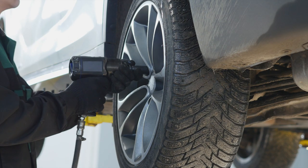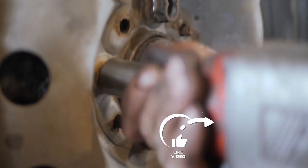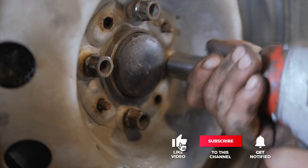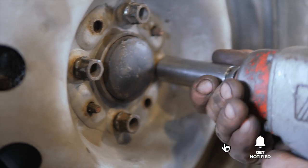Still haven't found the impact wrench that meets your needs? Well, keep watching because we have more lined up for you. Meanwhile, if this is your first time visiting our channel, be sure to subscribe and hit the bell icon to receive notifications of our next videos.